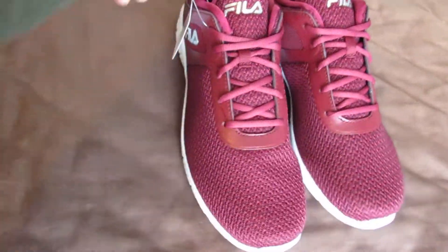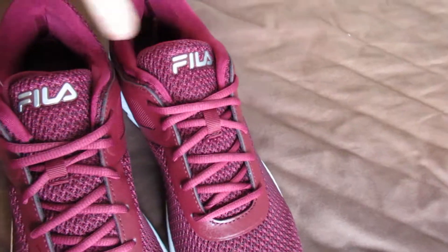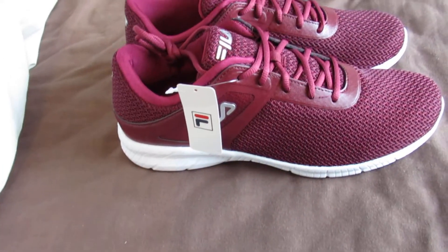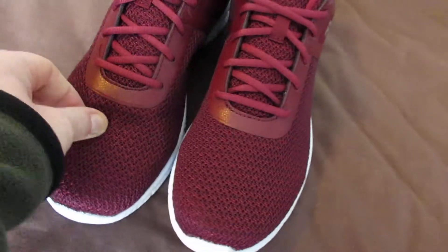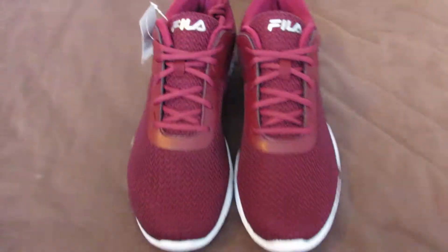Really nice. Cushioned. And the soles are cushioned too. Old cloth, so it'll be easier for your feet to breathe in summer. That's all I bought them for — summer.